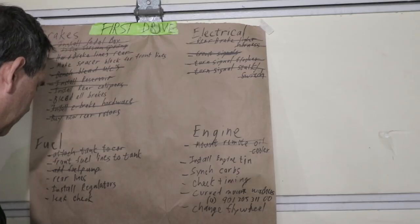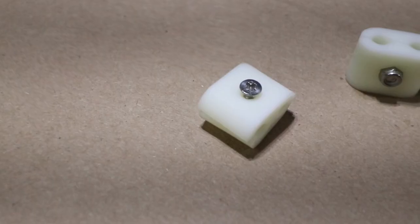Some items on my to-do list are easier than others. Today I'm gonna choose an easy one, coming off last week's accelerator linkage. I made some 3D printed parts - they're gonna help me with tidying up the brake lines. Let me show you.